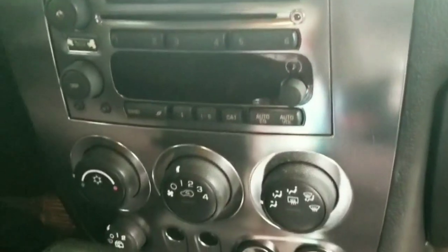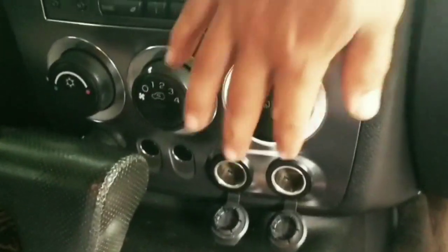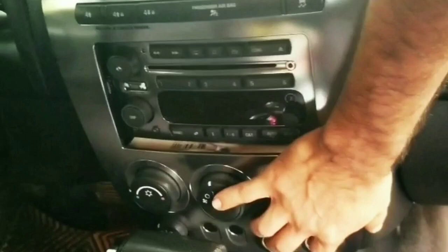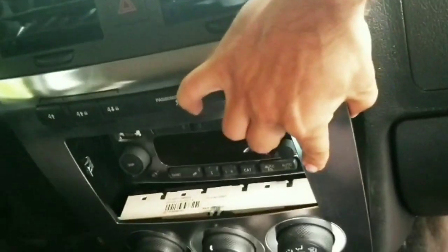I'll show you how to take this baby off — surprisingly it's really easy. Just put your fingers right here and pull right out. You ready to do your radio? There you go.